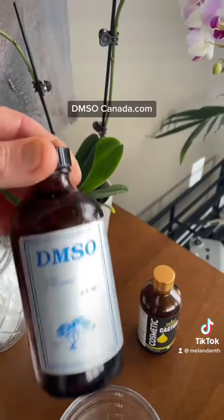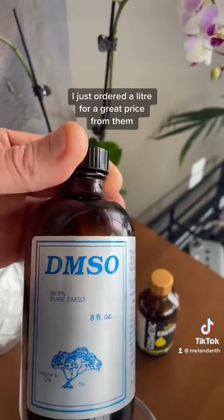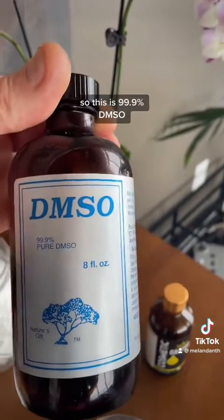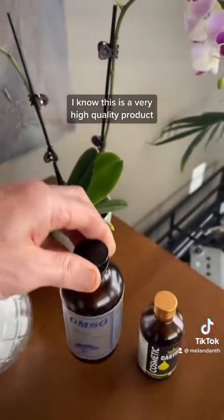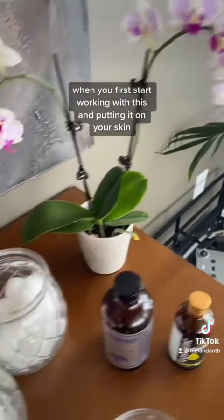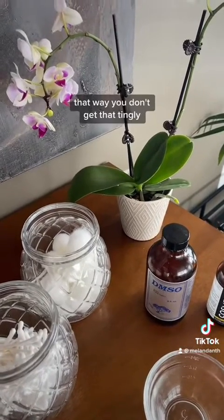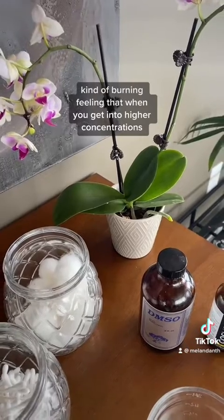Find DMSO in a glass bottle. DMSOCanada.com is a great product — I just ordered a liter for a great price from them in Canada; that's the only place you'll find it. This is 99.9% DMSO, a very high quality product. I've also got organic castor oil that I'm going to blend in to get a 50% solution. When you first start working with this and putting it on your skin, a 50% solution is a great way to start.